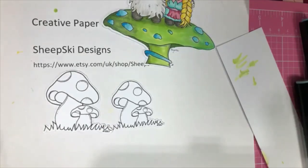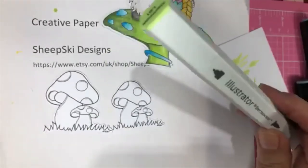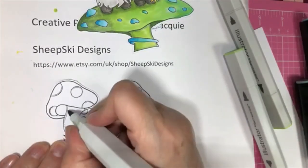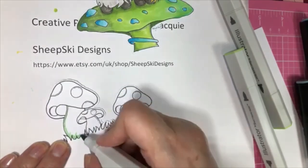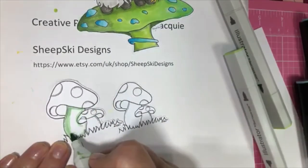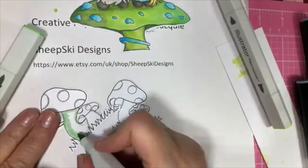So I'm just going to go in and I wanted them to be slightly different. Come down here. These were just free Digi images I'm going to put with the Sheep Ski one on the card because it is Lots of Layers. What I would have normally done is in Word, if you have a PNG file, you can put your images all together and build a scene. But since this challenge is Lots of Layers, I didn't want to do that.